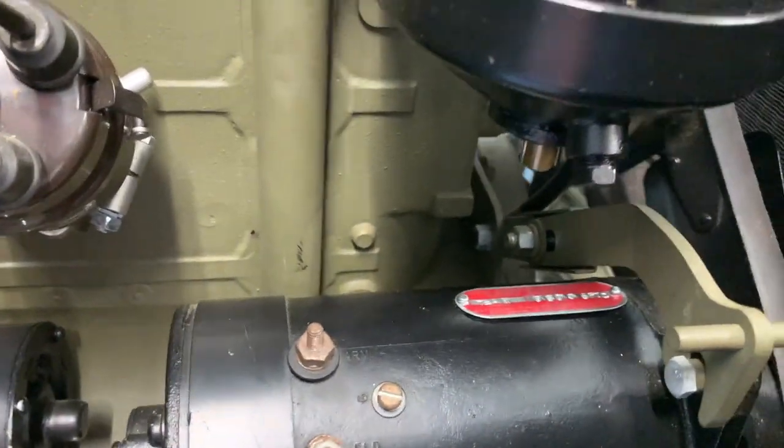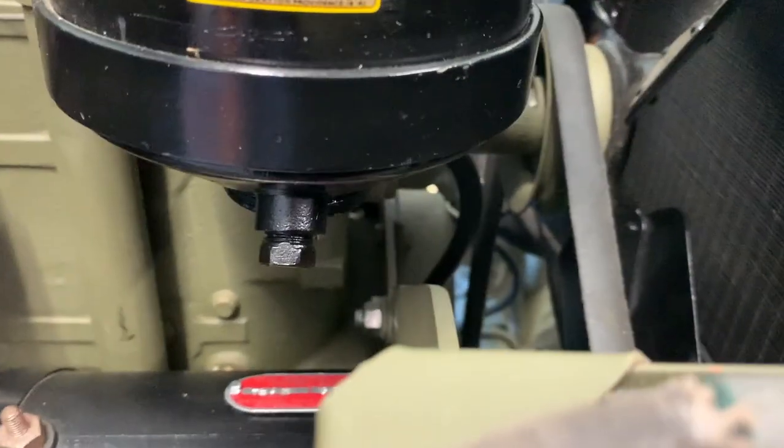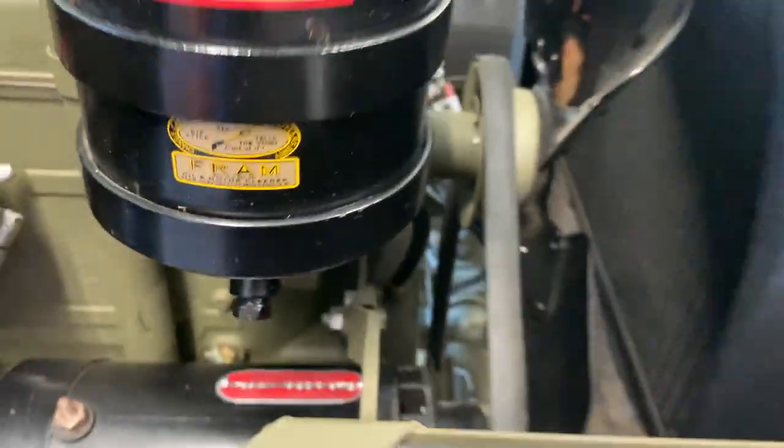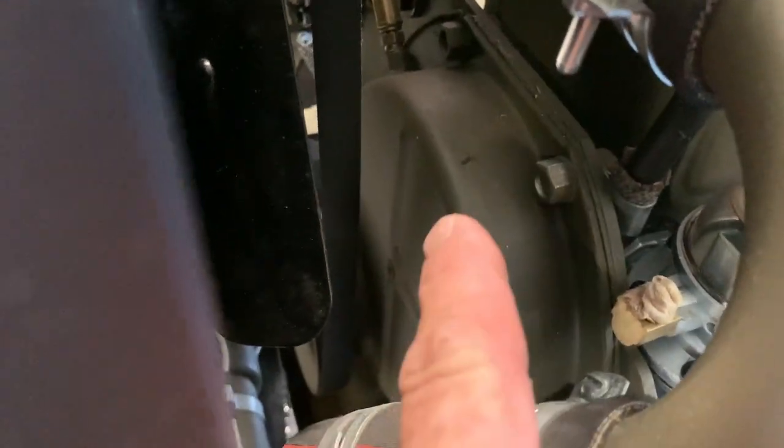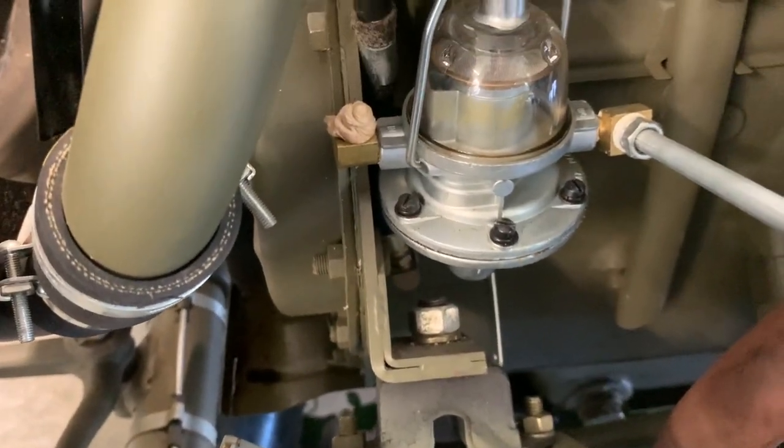You see here we've got our starter and our generator all installed in our brackets and our oil filter. So it's going to make it a little difficult to get that line through there and over to the driver side. Over here to the driver side of the Jeep, it's going to inevitably come over the timing cover and then connect with our fuel pump here that's on the lower part of the driver side of the engine.